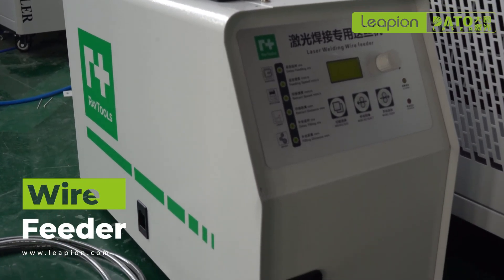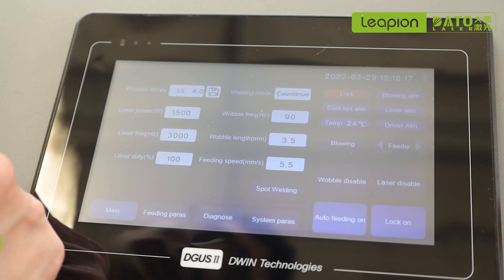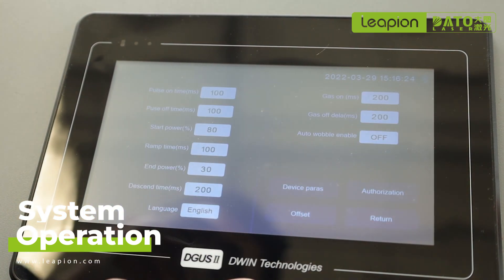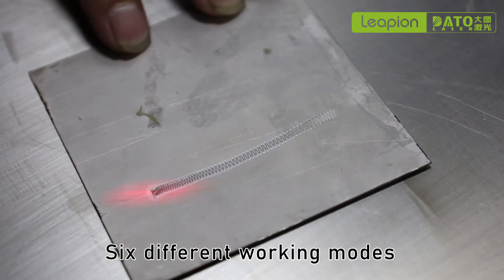Easily suitable for all kinds of metal — stainless steel, carbon steel, aluminum, galvanized sheet — and welding work is widely used for fence, stainless steel kitchen utensils, car advertising, and so on. It also has different welding modes to meet the different requirements of customers.